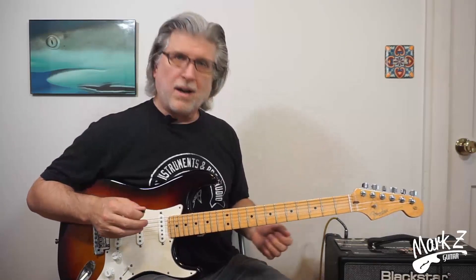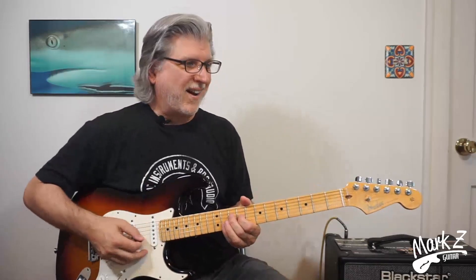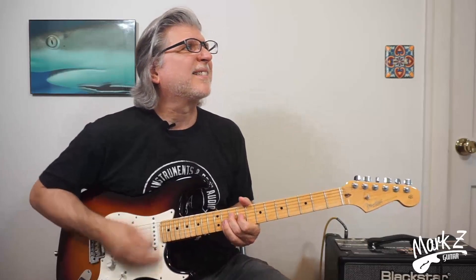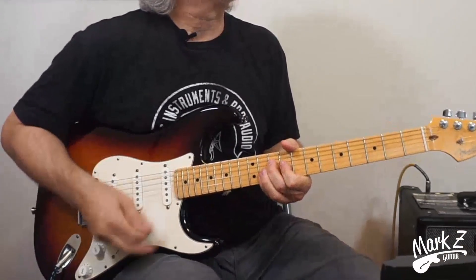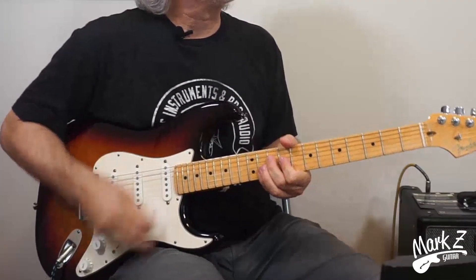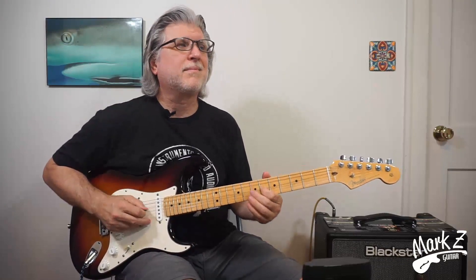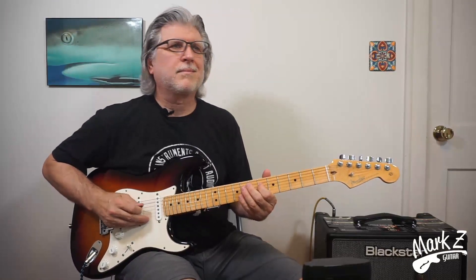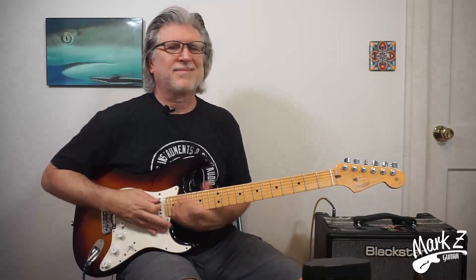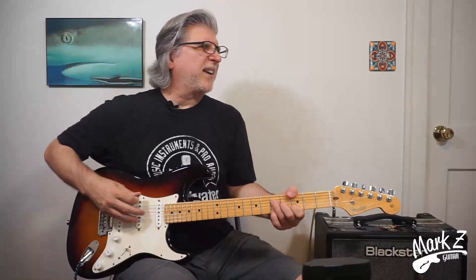Another common use of the 7 sharp 9 chord is in funk — you can hear it done a lot. I'm going to use the second fingering that we learned and bring it up. I'm sure you'll recognize it. This next one is pure Hendrix.